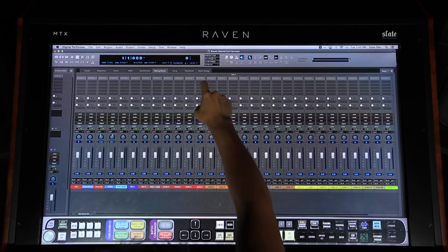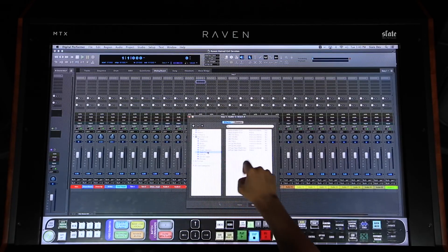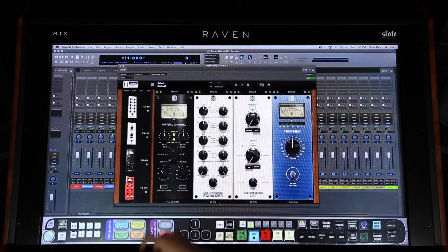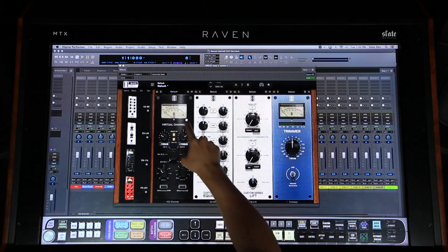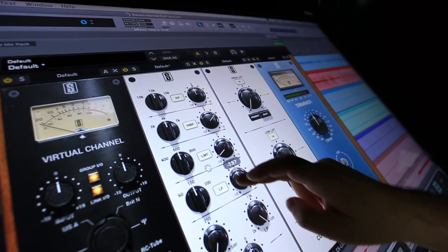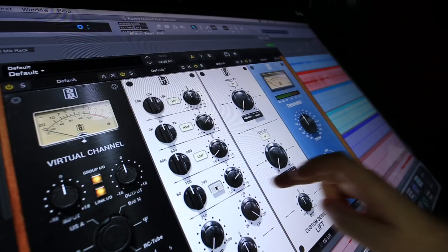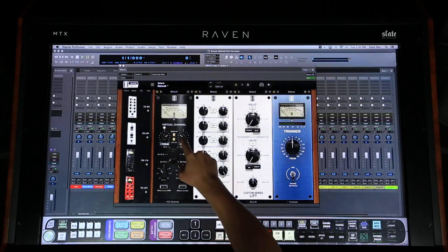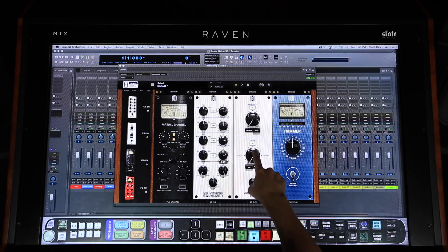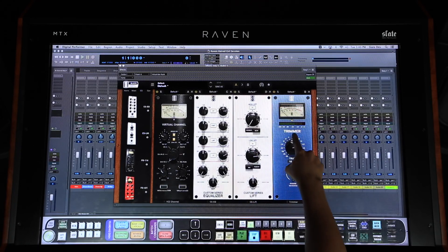To add a plug-in, I'll touch an insert and navigate through the plug-in menu. As an example, I can navigate to the Slate Digital tab and double tap my Virtual Mix Rack on the list. Once selected, the plug-in loads and I make my adjustments. You don't have to turn any generic logic controller knobs, you don't have to map out any of the plug-in parameters — you just load the plug-in and tweak the actual controls.